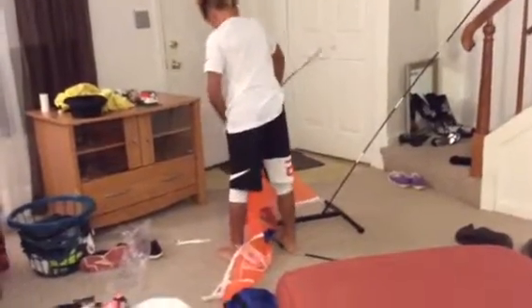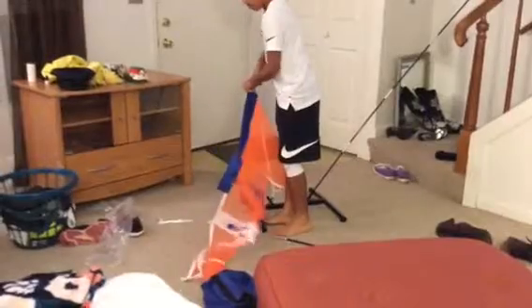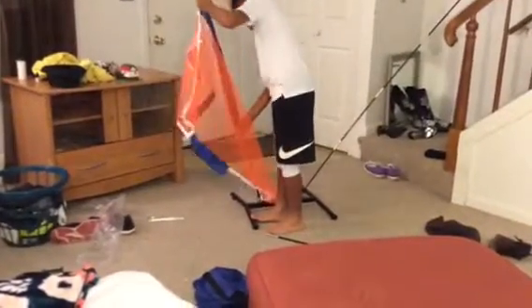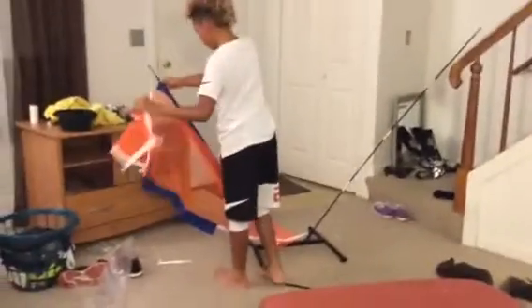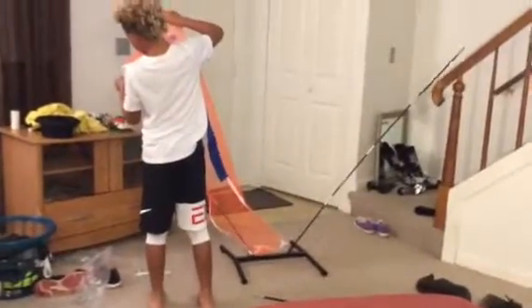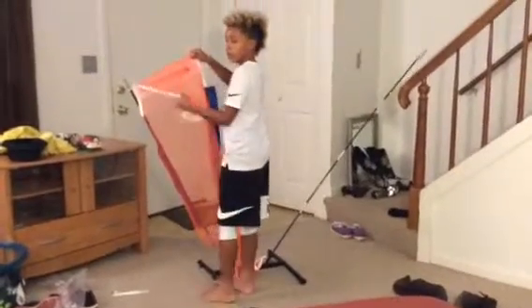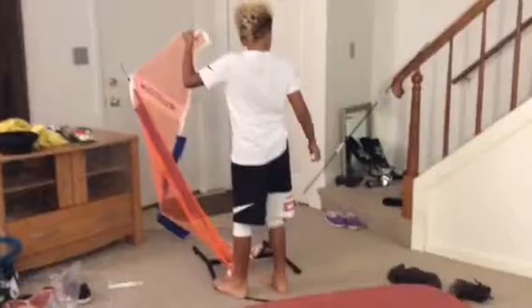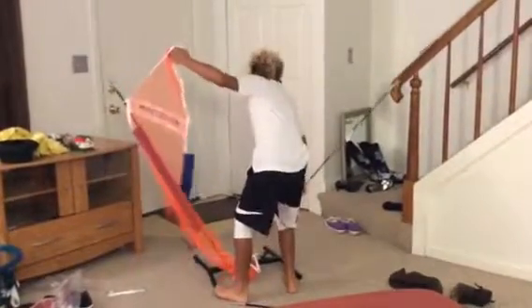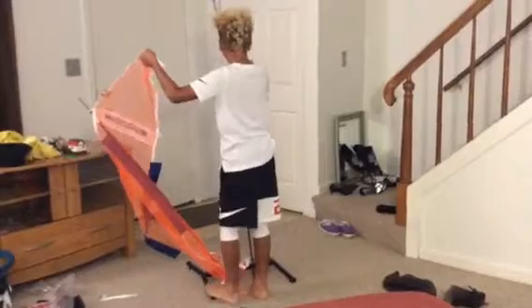Feed it through there — there we go. While you're doing this, you want to tell your viewers what this is used for? Sure. According to the instructions, it's good for practicing any type of sport such as basketball, soccer, and football. It can be used as a target, as a personal defender, or in offensive plays where you are teaming up with somebody.